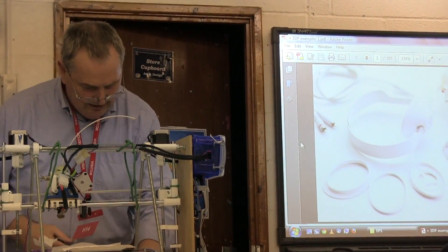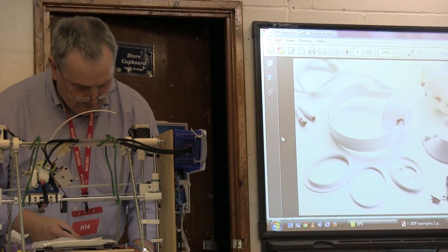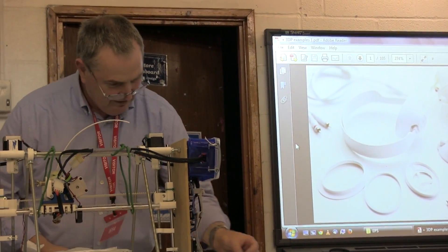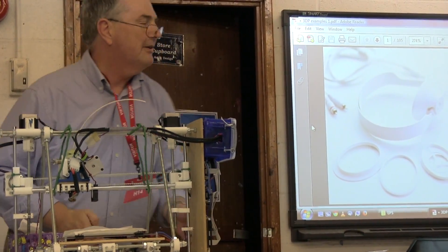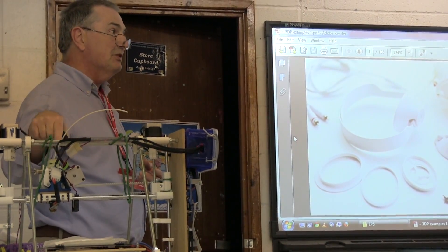If you look at the cat passed around, one thing you can see is the layers are quite distinct. That's the way you can always tell it's been printed on a machine like this.